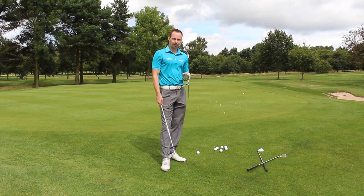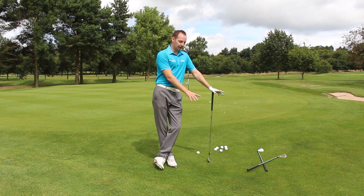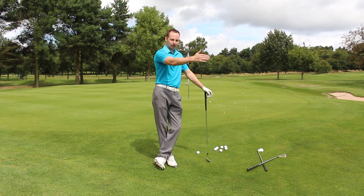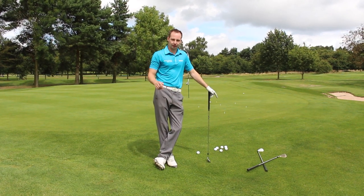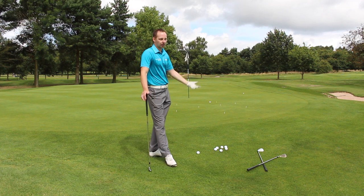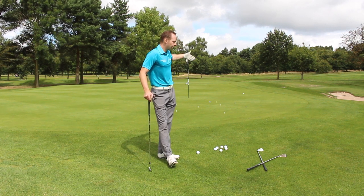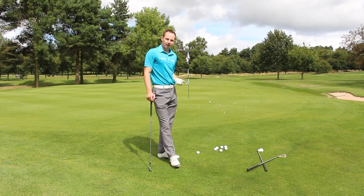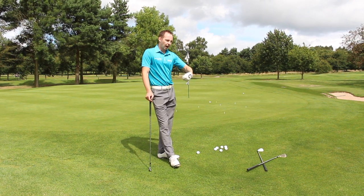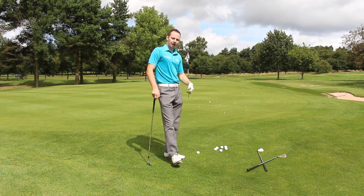This drill can improve everybody's ability to pick a spot on the ground, land it on that spot, and control the rollout — remember, that's the first piece of the pie to becoming a great chipper. Place some tee pegs on the green in multiple places, not too far. You're not really going to chip the ball more than 7 yards onto the green in general, so between 1 yard and 7 yards scatter tee pegs. Change the tee peg every time — go for the red one, the blue, the green, the pink, the silver, the white one — because that's how it is on the golf course. You get one chance, one spot, one go, one attempt. That's how I'd like to see you practice. I'm sure this drill is going to help you guys improve your chipping ability.